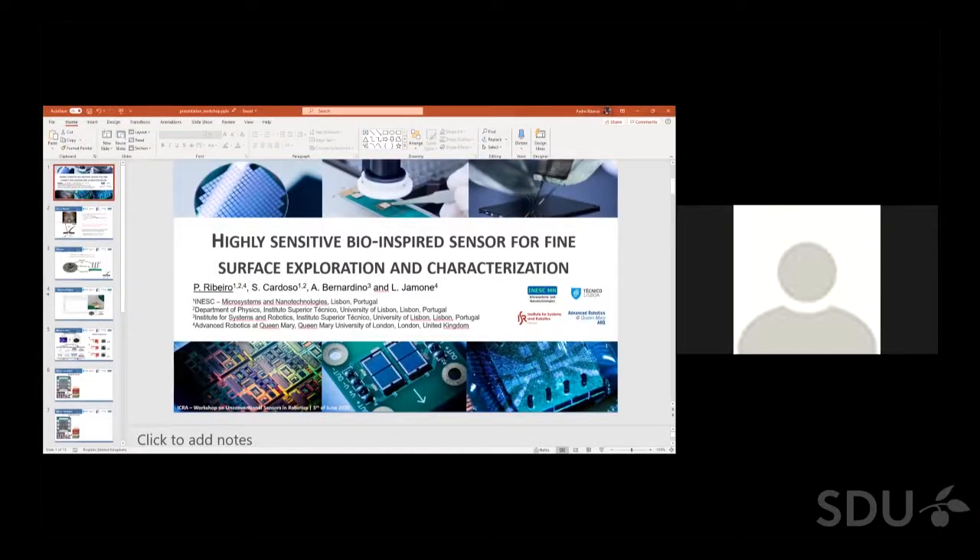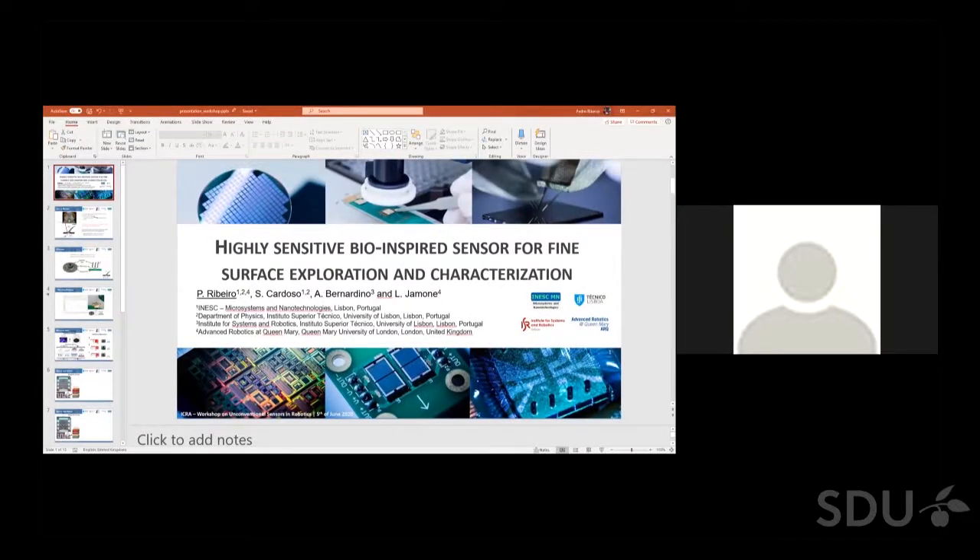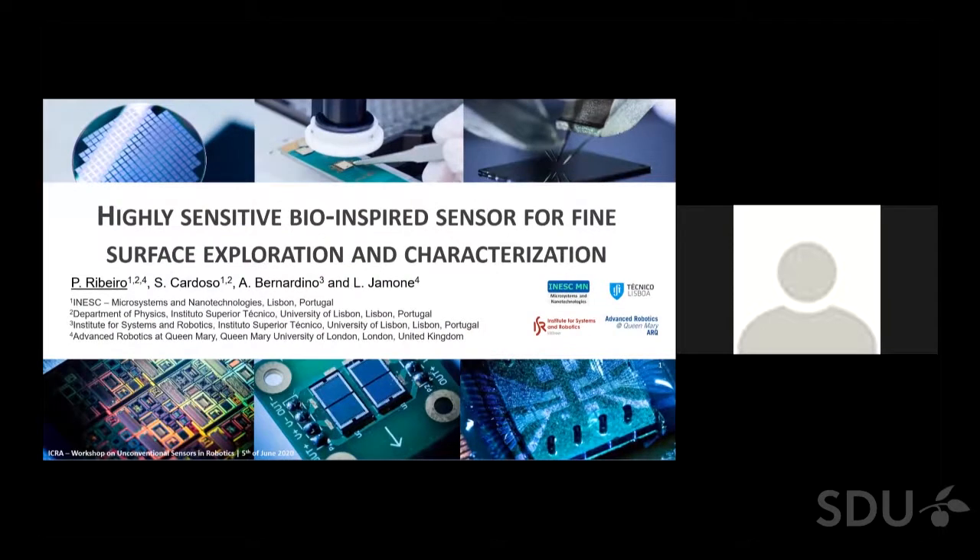Good morning, everyone. My name is Pedro Ribeiro. I'll be presenting this sensor that we developed for surface exploration and characterization. I would like to thank you for the opportunity of speaking at this workshop.